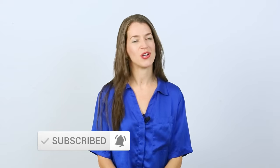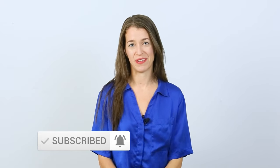Make sure you click that subscribe button below in order to be the first to know about my Wellness Wednesday videos to help you relieve pain. My name is Anne Swanson and I am a licensed massage therapist.